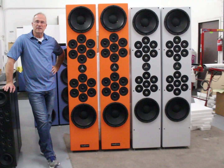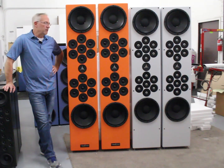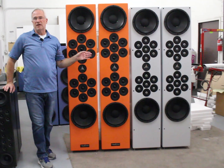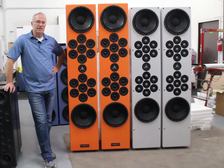Hi everybody, Eric Alexander at Tecton Design here. Today I want to talk about one of my favorite speakers, the Tecton Design Moab, in the new variant that we're offering. As of today, it will be on the website in the next day or two.